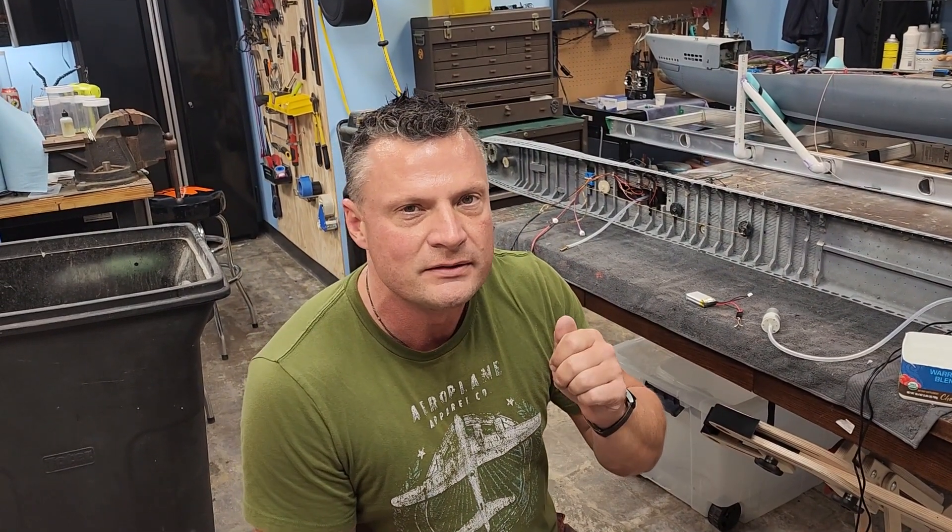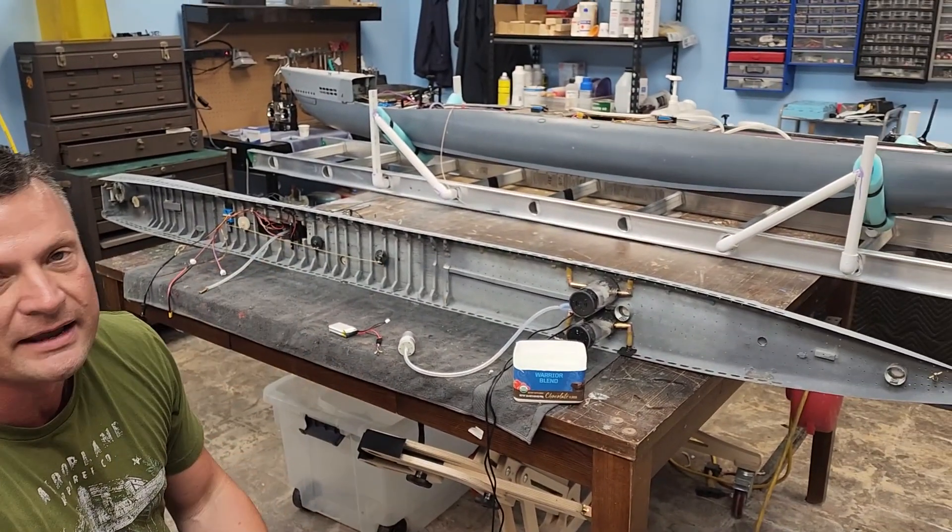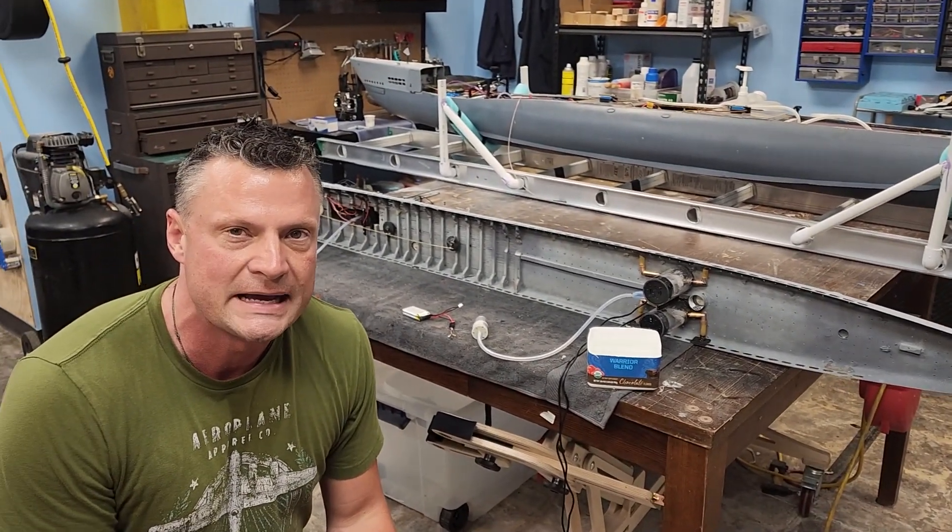Hey there everyone, it's Bob Martin, the RC sub guy with NautilusDryDocks.com. I have a video specifically revolving around the functional diesel exhaust smoke that we are attempting to implement in this gargantuan 1/32nd scale US Vallejo class submarine.